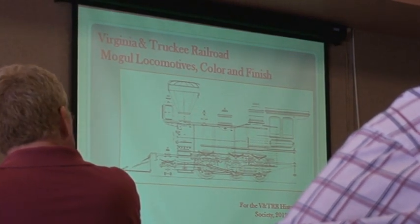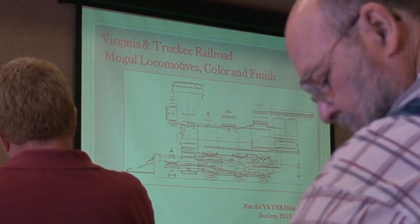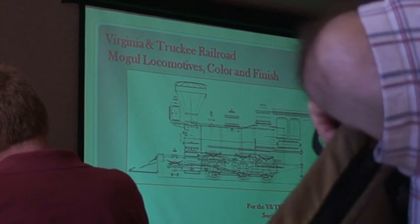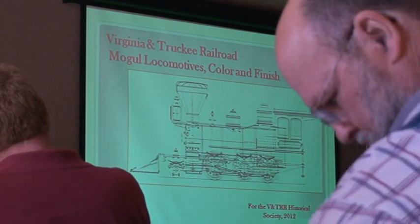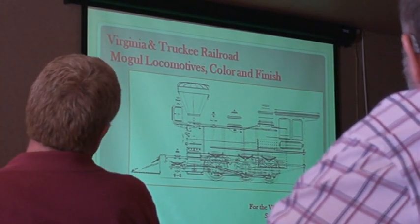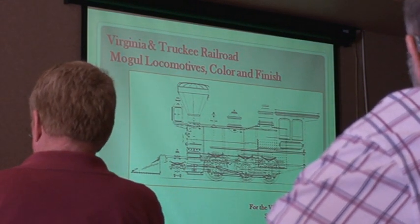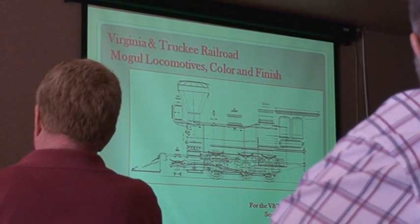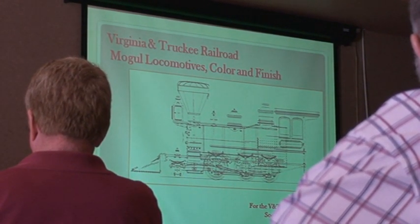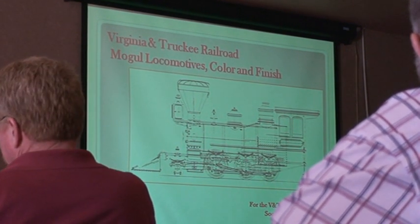It's time to talk about V&T moguls and about paint colors, and I'm going to throw you for a little loop. We're going to tag team this. A couple of weeks ago, Jim and I had a little conversation, and he suggested he could help, and I decided that maybe he would be the second half of the talk. So today, I'm going to talk about the locomotives, the color systems, the way Baldwin would create things. And then, since Jim knows substantially more about it than I do or anybody else, we're going to let Jim talk about the details of the paint.